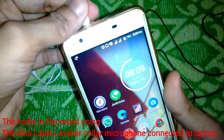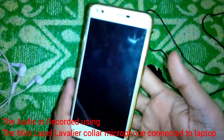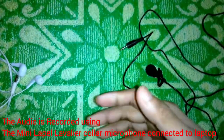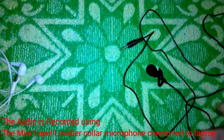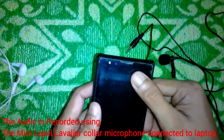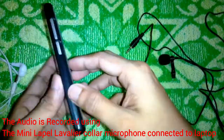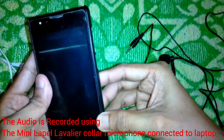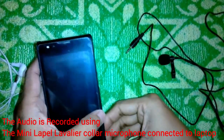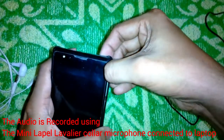The newer phone does not recognize the lavalier microphone but does recognize the headset earphone that came with it. The headset is manufactured by Lava, one of many brands available in India. The older Lava smartphone is the phone that supports this lavalier microphone.